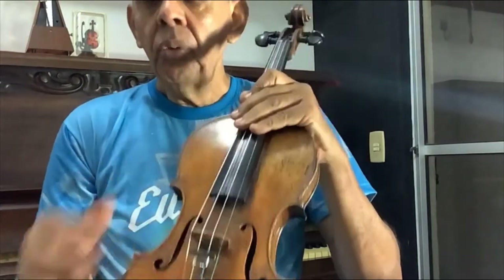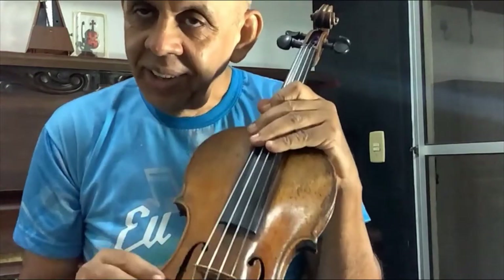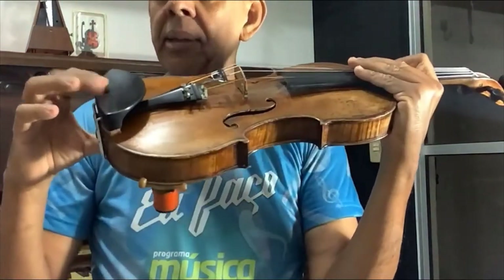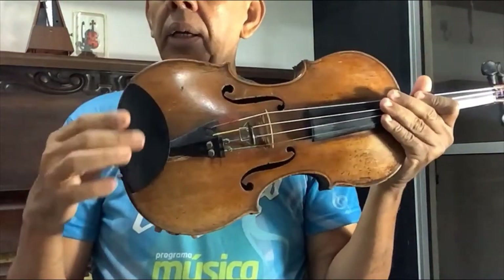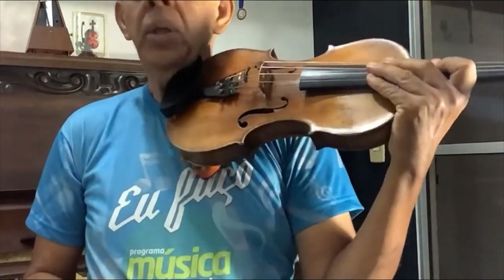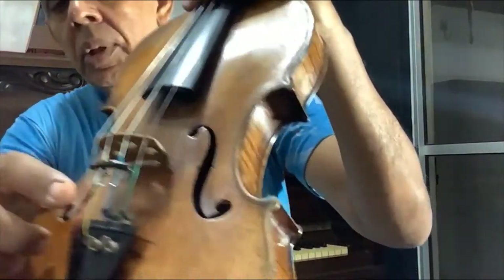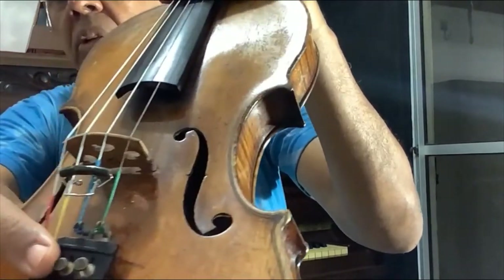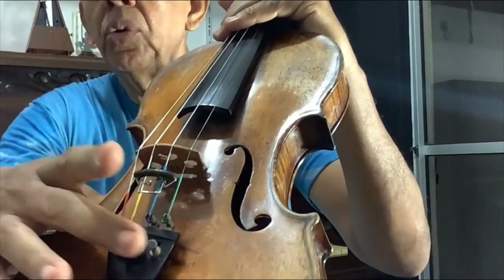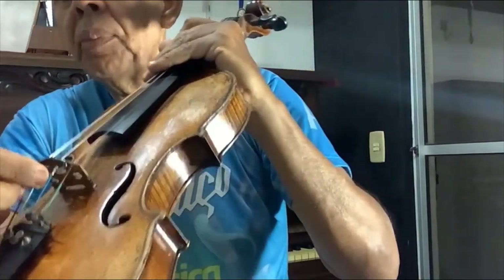They are shaped like the letter F — as the Italians say, always study. This small piece here is the chin rest. As the name says, it is where you place your chin, and the violin is held like this. These small buttons here are fine tuners, for small tuning adjustments. You can use two, four, or one — it depends on personal preference.